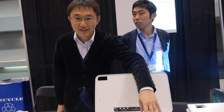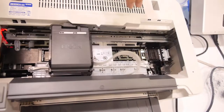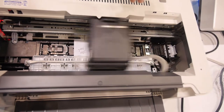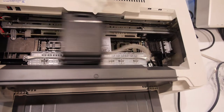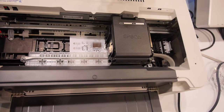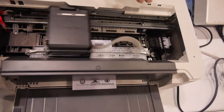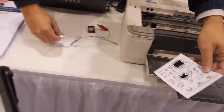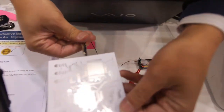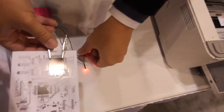Our nano ink is filled in the ink cartridges. This is for coarse paper, and you can see here very nice silver reflections appearing just after printing. Without annealing, we can make a thin metallic film on photo coarse paper.